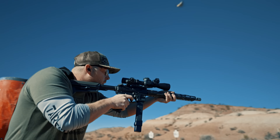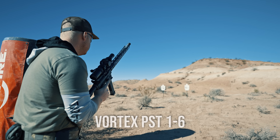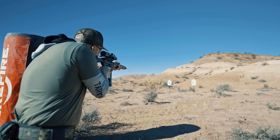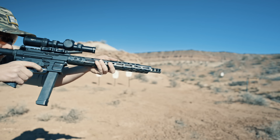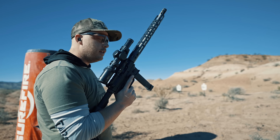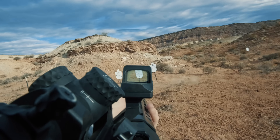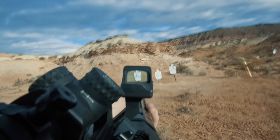Do yourself a favor and set up a course of fire with some CQB-distance targets. We set up a wide transition so you can get some data by looking through and around your different optic setups. As an additional base of reference, run it with an LPVO at 1x so you can get that data point. You can see there's a bit of a performance difference, so that little course of fire was about how dots perform as primary optics.